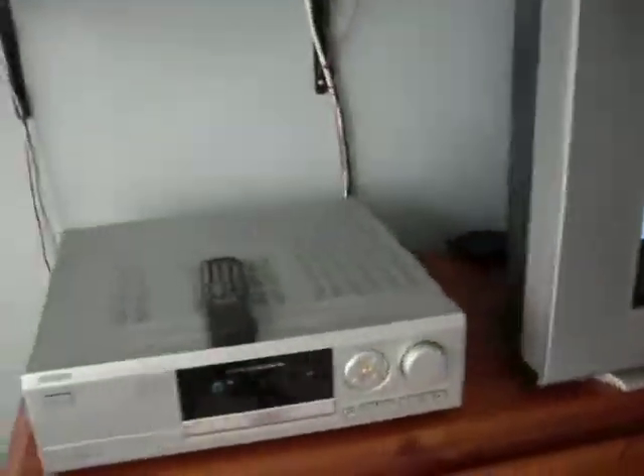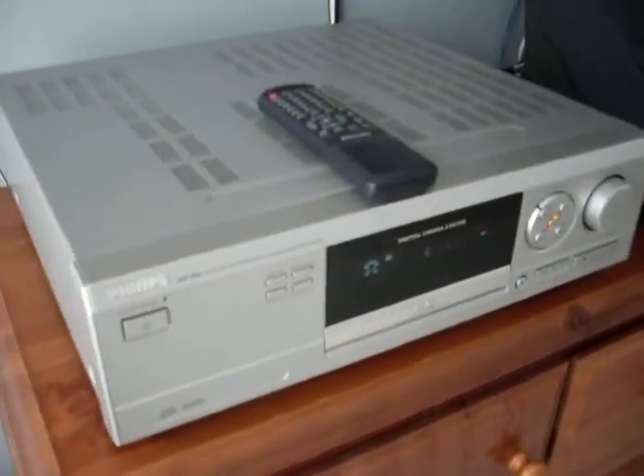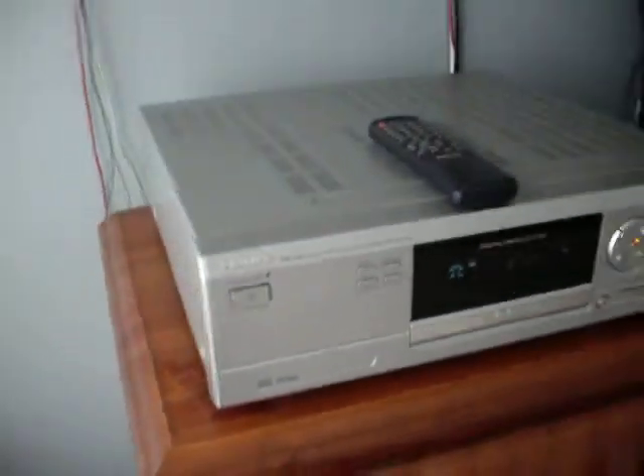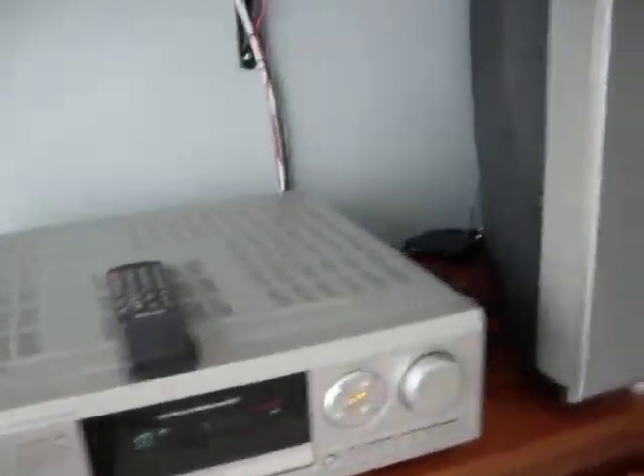I'm also including my Digital Cinema Center DVD player. This is also a tuner. It comes with a remote that works as well. The DVD is actually playing right now.